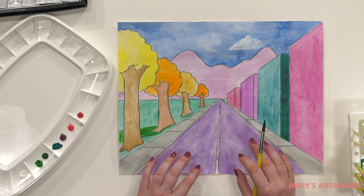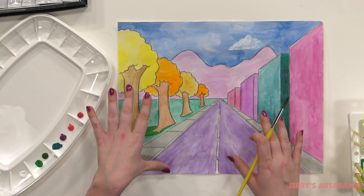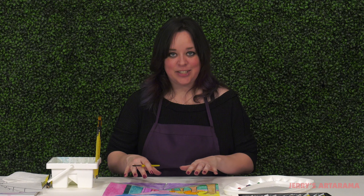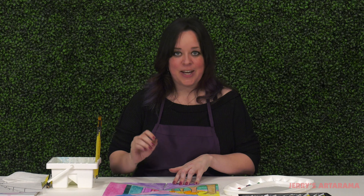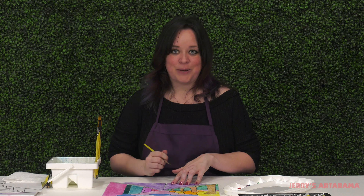So now that I've shown you how to treat your geometric shapes and your organic shapes with shadows, and also about adding a little bit of detail into your background, I want you to go ahead and continue adding in your shadows and whatever extra details you may want into your painting. And I'm going to do the same. You can go ahead and pause and we're going to come back and see how each other's paintings look.